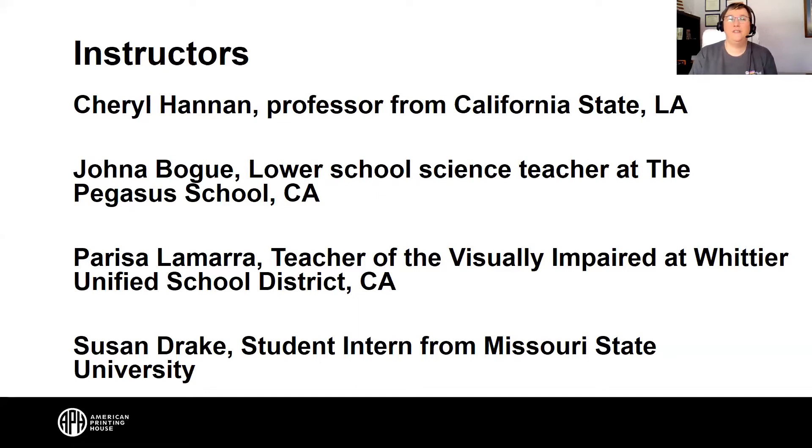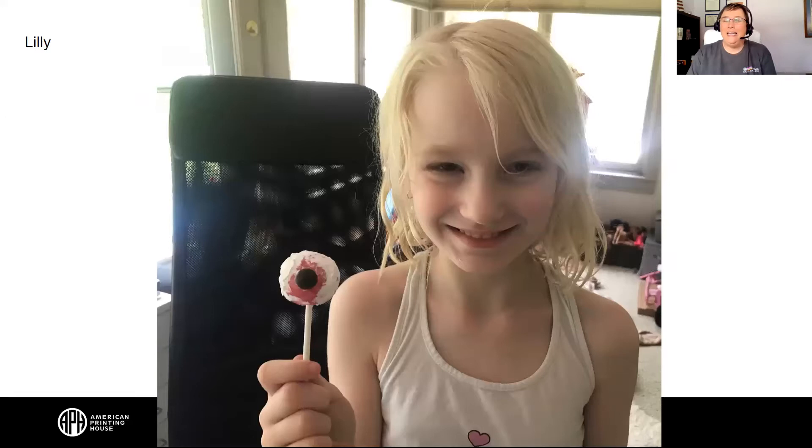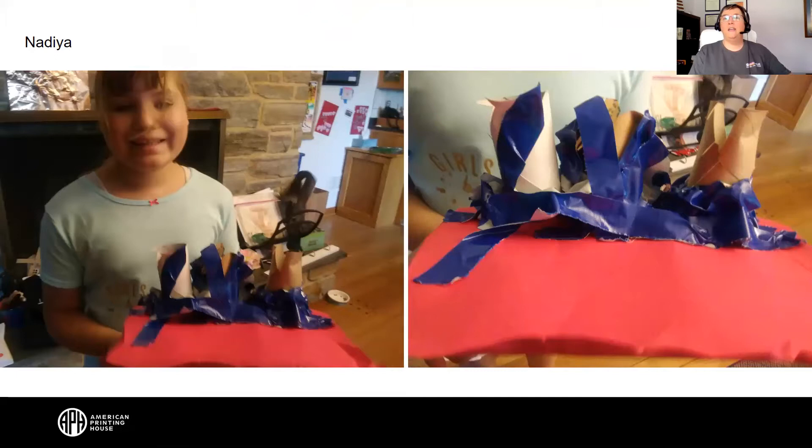Now we had people who sent us photos and gave us permission. Lily sent us a picture of her eyeball that she made. It looks like it's sticking on the end of a stick. It's round and has a black pupil and a red — I mean, the colored part around the pupil.